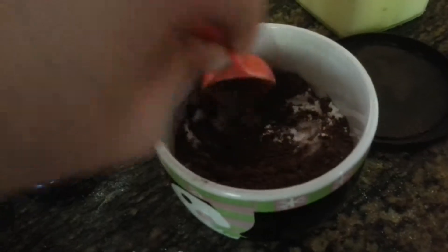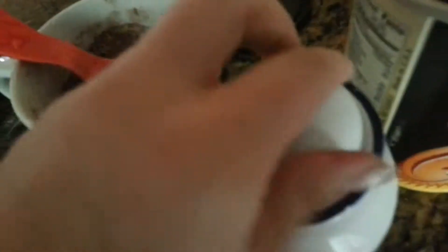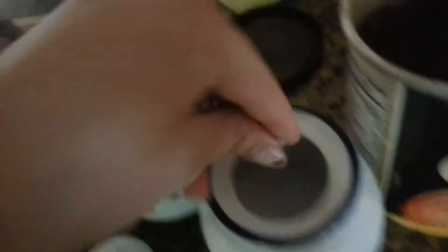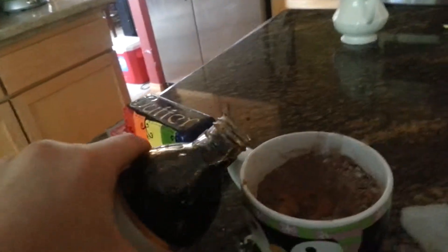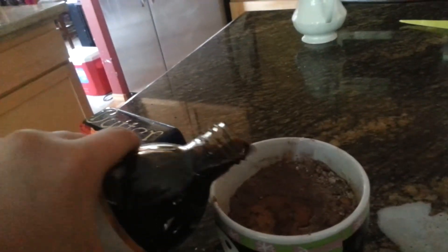And then you should just kind of mix together these dry ingredients a little bit. Then add a little pinch of salt — I like my food salty, it's good that way. Then add three tablespoons of milk and a little tiny amount of vanilla.